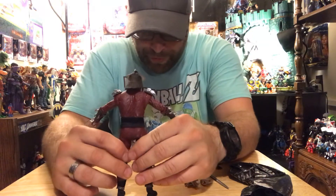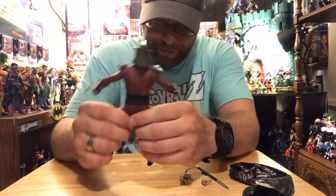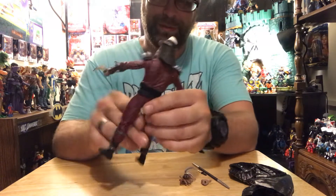I was gonna pull my NECA cartoon Shredder off the shelf for a comparison but I didn't feel like it. I know the waist and hips swivel, it's just so stiff.